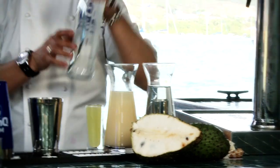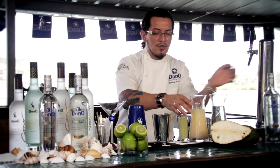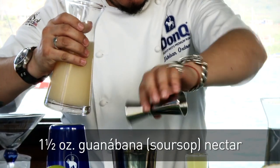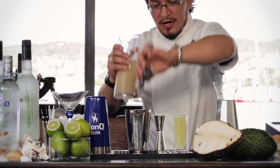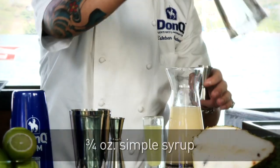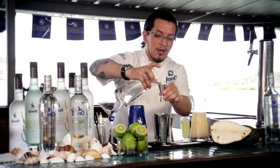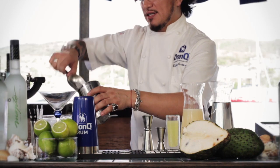We're going to be using DonQ Cristal, two ounces of it. We're going to use guanabana nectar, one and a half ounces of that. We're going to use lime juice, three quarters of an ounce, and three quarters of an ounce of simple syrup. Simple syrup is just one-to-one proportions of sugar and warm water. We have that in there, and we're going to fill our shaker with ice.